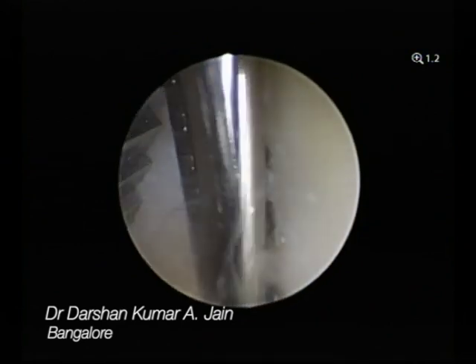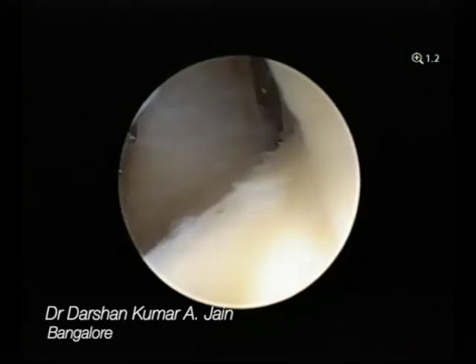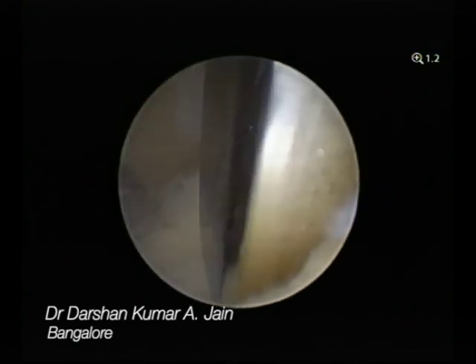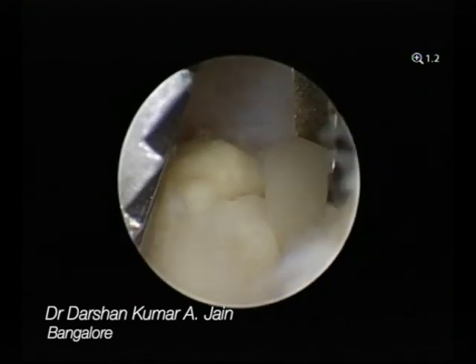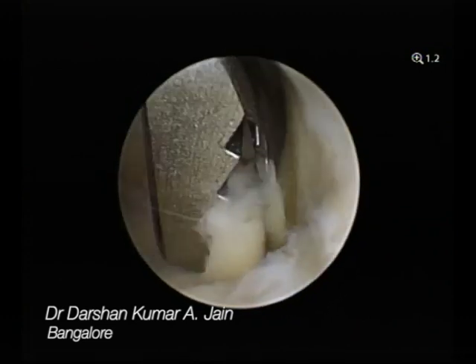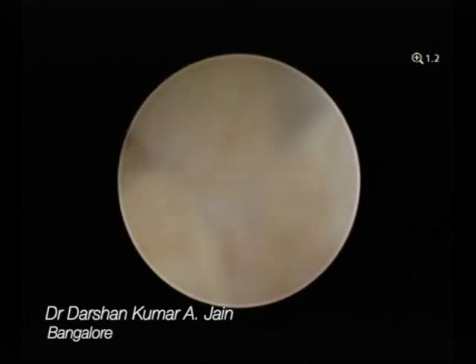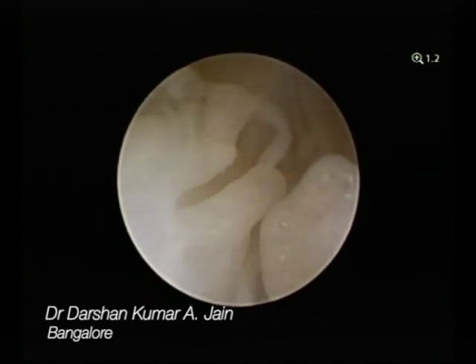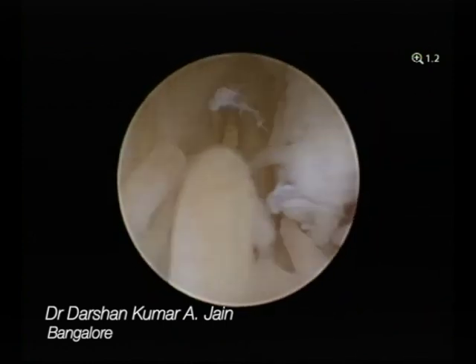You clear off the fluid and synovium. You can see there are small erosions of the cartilage, and simultaneously you take a sample of the synovial tissue for biopsy, which is essential to prove our diagnosis and determine the cause of the problem. This essentially serves both a therapeutic and a diagnostic purpose.